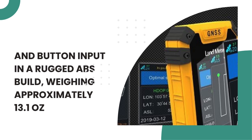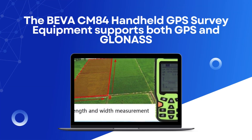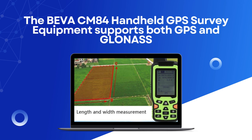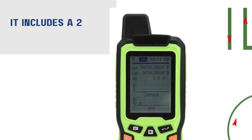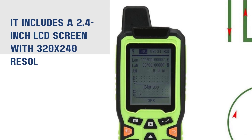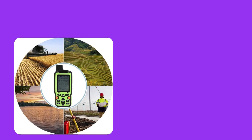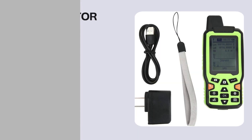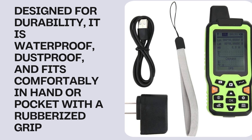The Beva CM84 Mini Handheld GPS Meter supports both GPS and GLONASS satellite systems to provide fast and highly accurate positioning with 1 to 2% area measurement error. It includes a 2.4-inch LCD screen with 320x240 resolution, offering local time display and enhanced visual clarity. This compact GPS unit allows users to measure irregular land shapes, straight and curved distances, generate figure tracks, and calculate price estimates. Designed for durability, it is waterproof and dustproof, fitting comfortably in hand or pocket with a rubberized grip.